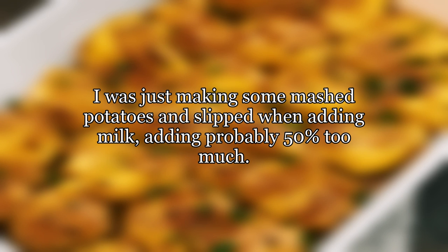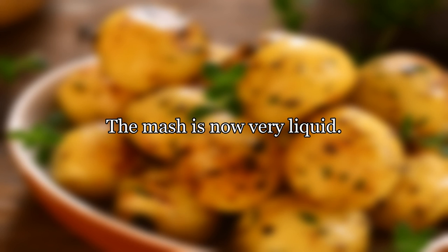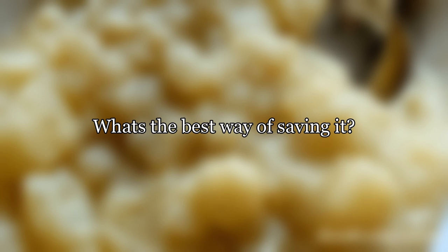How to dry out mash — added too much milk. I was just making some mashed potatoes and slipped when adding milk, adding probably 50% too much. The mash is now very liquid. What's the best way of saving it?